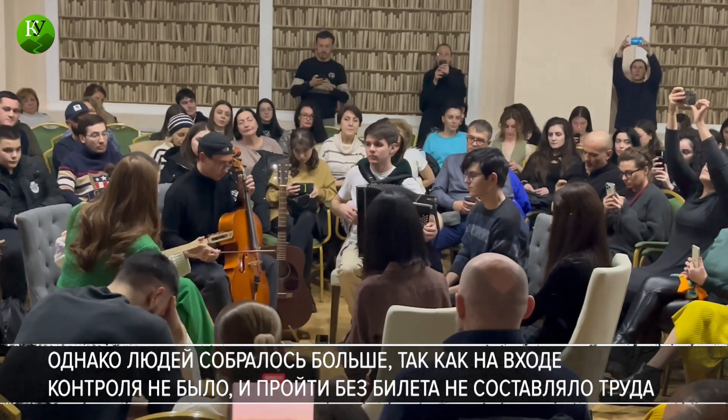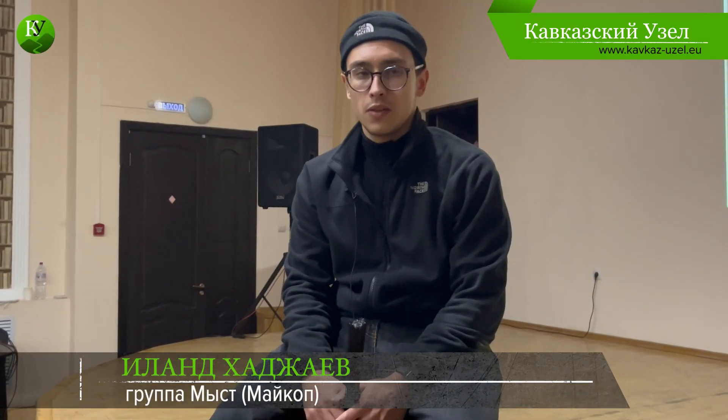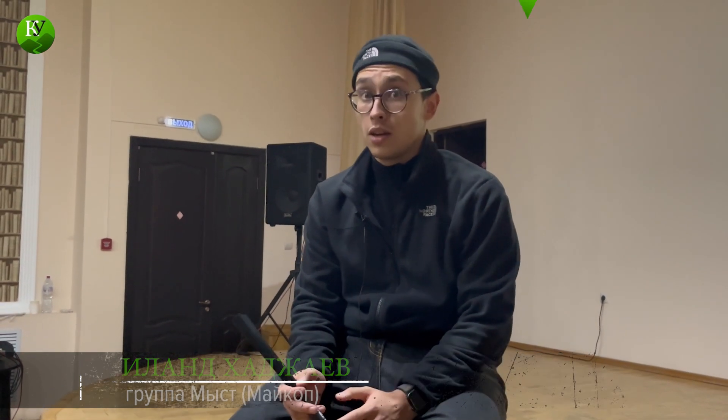We play Adyghe folk, ethnic music. We use all ethnic instruments. The only instrument that is not national is a violoncello, and all the rest are traditional. We play folk music, adapted a little bit for modern audiences.